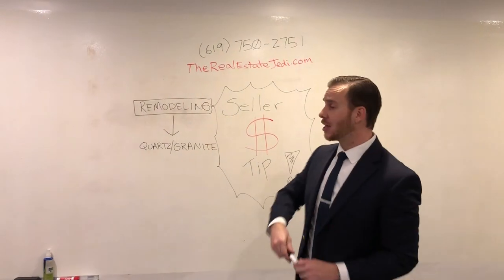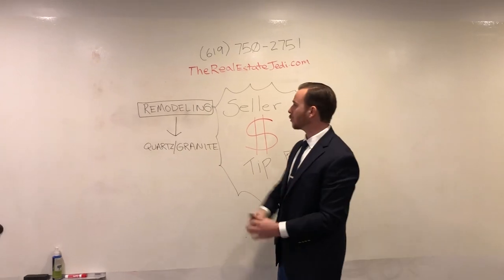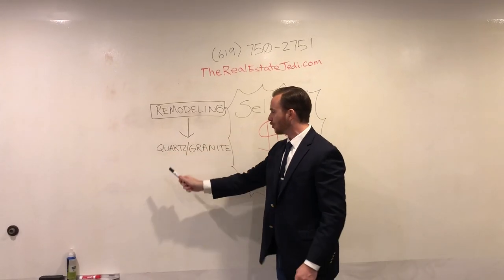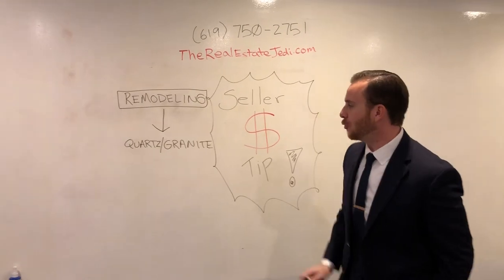Hey folks, Jed Brow here, the Real Estate Jedi with Big Block Realty. I'm going to give you a quick seller money tip here. This one's about remodeling — we're talking about quartz or granite countertops. Quick informational tip, if you did not realize: